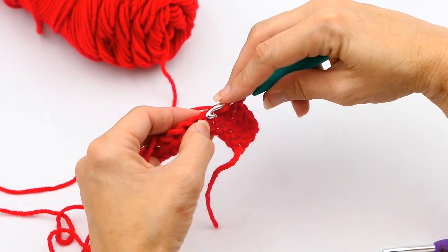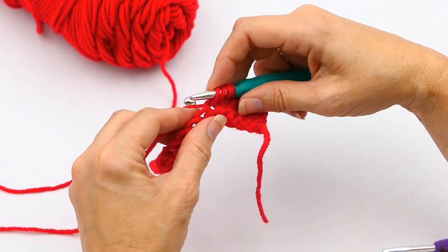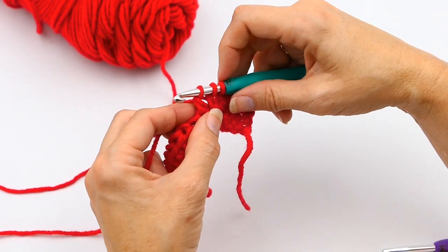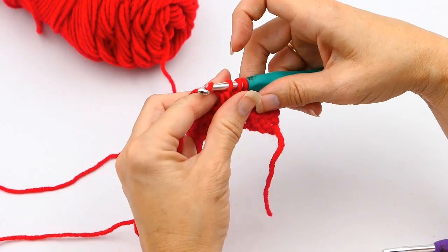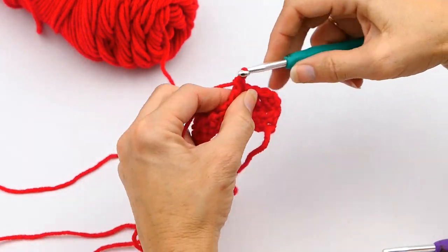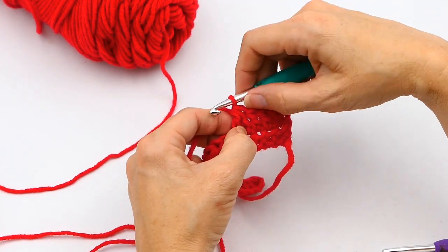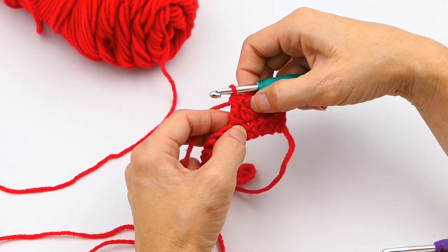Now I'm going to yarn over again and put my hook through that next stitch right there, yarn over and pull up another loop. Then I yarn over one more time and pull through two loops. Now there are three loops on the hook — I yarn over again and pull through all three loops on the hook, and right there is a double crochet decrease.